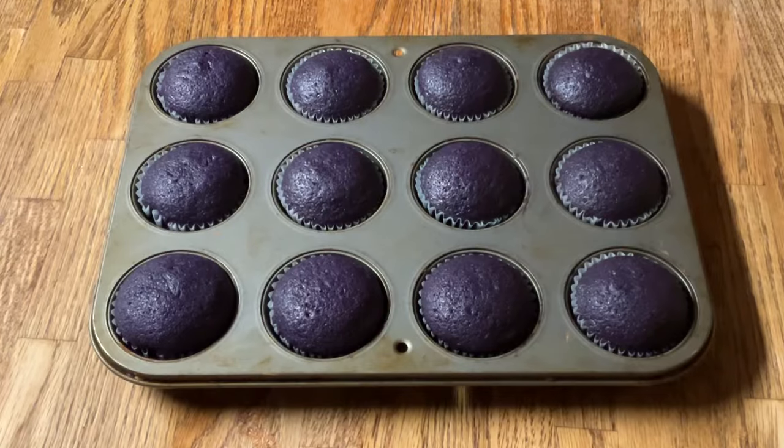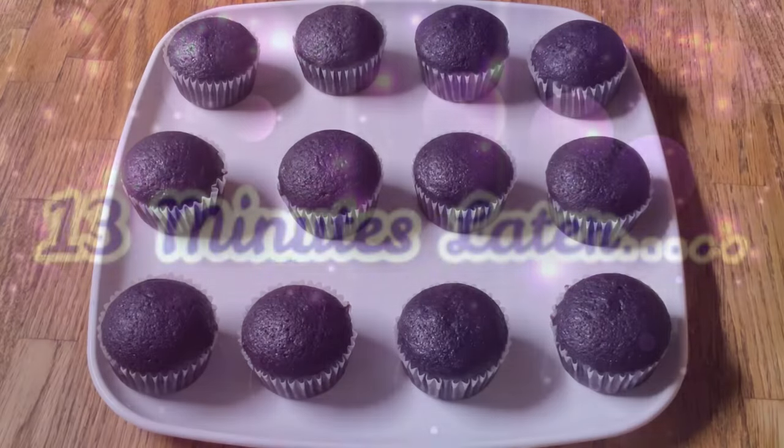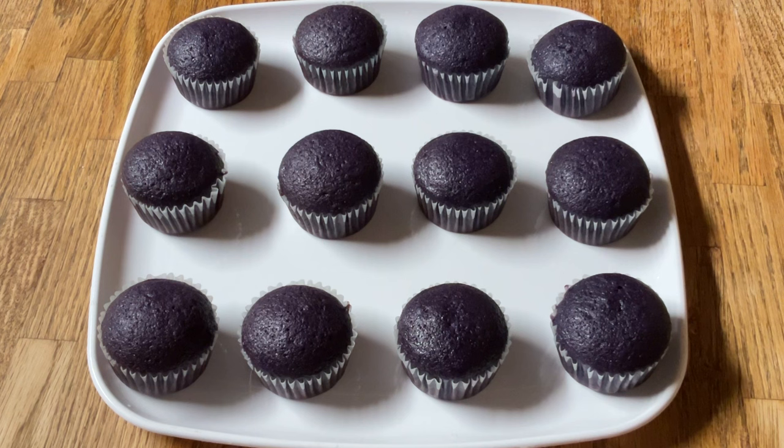Alright my friends, I have taken my cupcakes out of the oven — mmm, it smells incredible. I'm going to let them rest in the pan for about 13 minutes. Alright, I have removed my cupcakes out of the pan; off camera I placed them onto my platter and I'm going to let them cool completely. While they're cooling, let's get started on the cream cheese frosting.